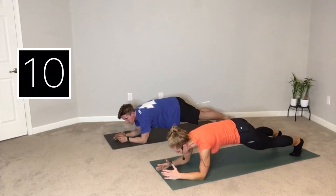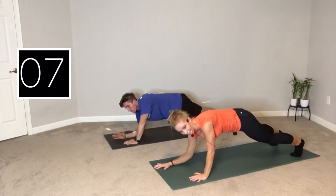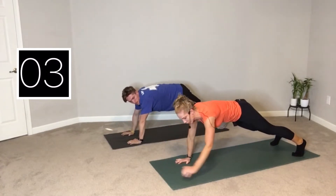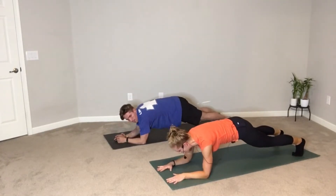10 seconds to go. Up, up, down, down. Good. Our next exercise is going to be a side plank coming up in three, two, one, and rest.